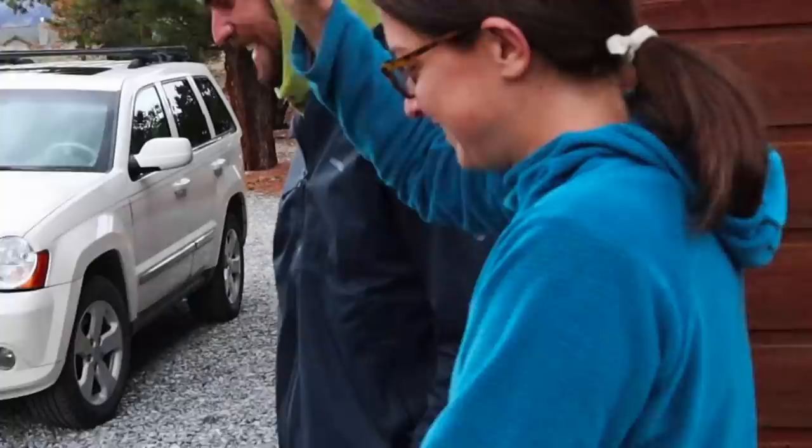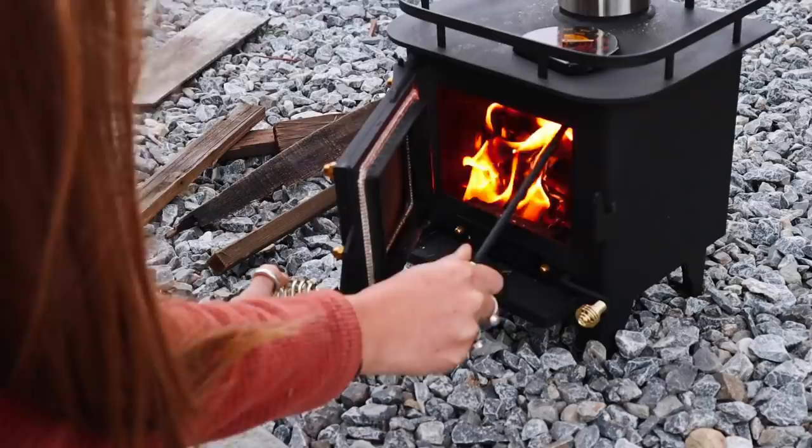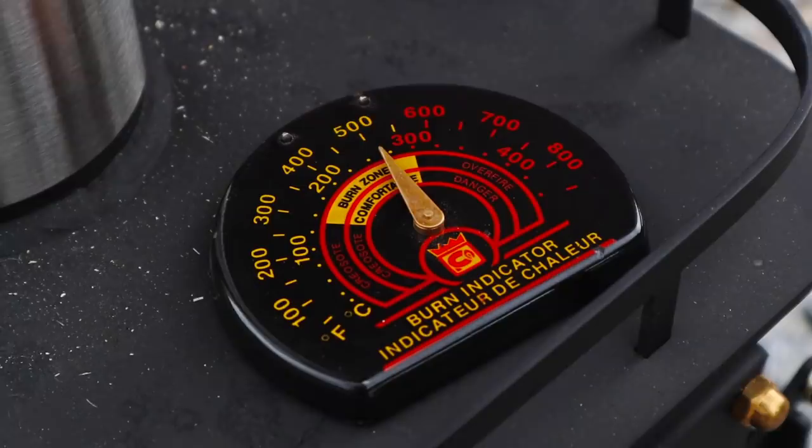We then took the stove outside to burn off all the chemicals from the paint. Cubic Mini suggests burning for at least an hour and says it'll take 20 to 30 hours to fully remove all chemicals. We also wanted to see how hot we could get the stove and stove pipe — 500 degrees was the hottest we were able to get the stove, and the stove pipe was only slightly too hot to touch.